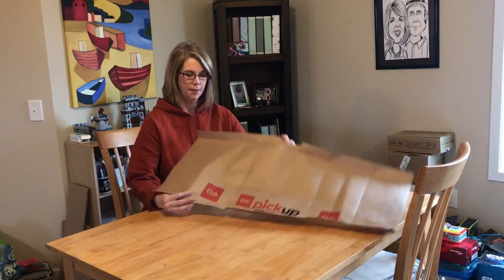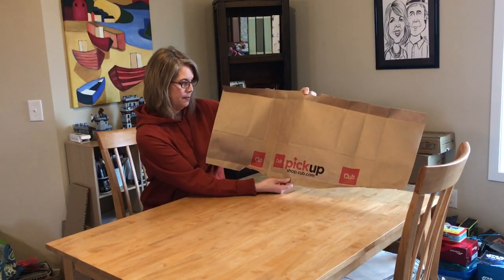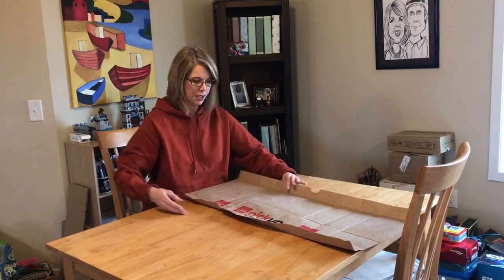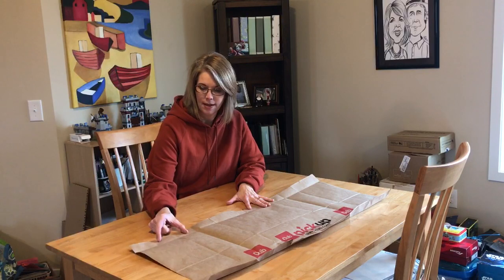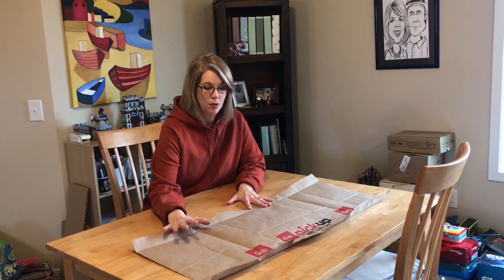I am using a Cub Foods bag that says 'Pick Up, Shop Cub.' Some of these will be different. This one did not have the handle, so it was a little bit taller. If you have a Target bag with the brown bag and almost like a rope handle, those don't really work because the handles come down too far.